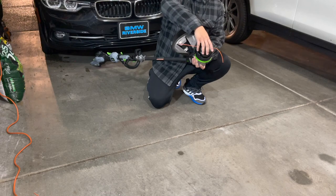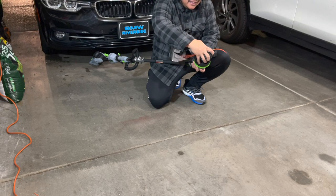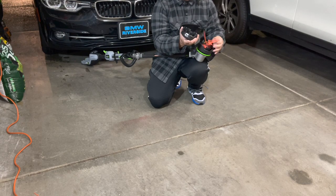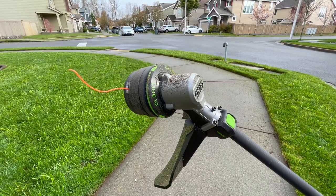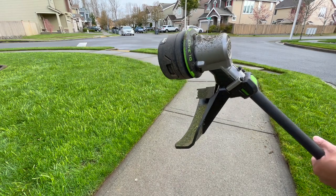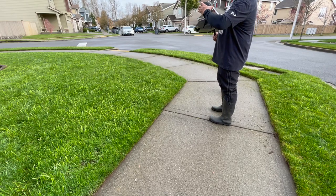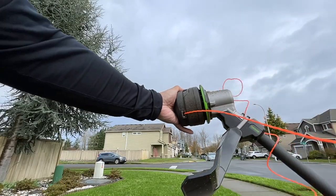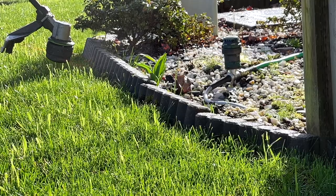Oh my gosh, it's enough to make a grown man cry how easy it is to take off the cap. It's glorious, it's heavenly. I pushed the Power Load feature to pretend like something happened to the line — look at this. Take off the cap, easy as sin. Take out the line, put the line back in, Power Load, Line IQ, back to work.